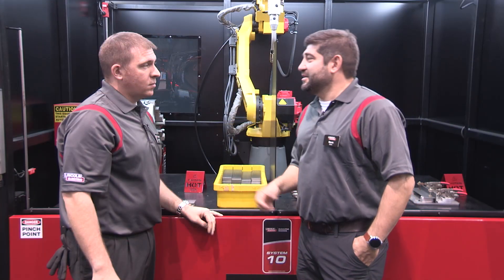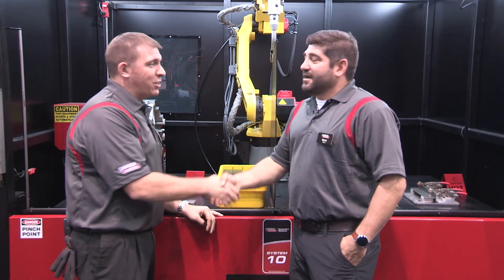Mark, thank you very much. We really appreciate you taking some time to talk with us. Thank you. Again, this is the System 10. If you're looking for more information, you can go to LincolnElectric.com.